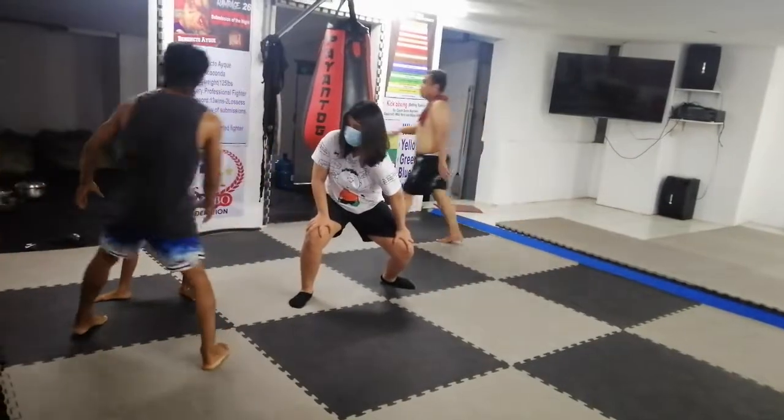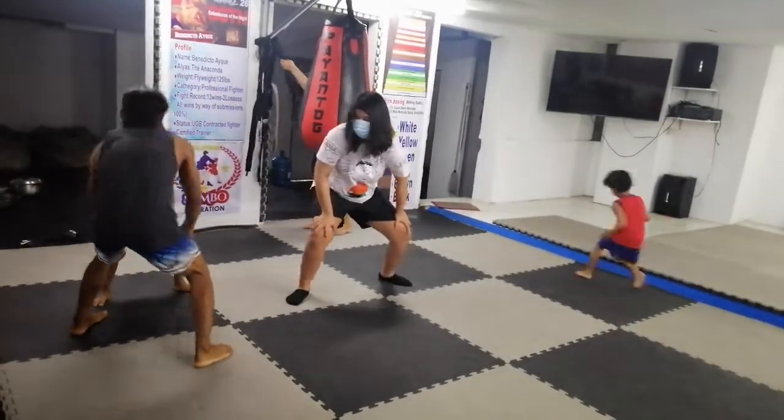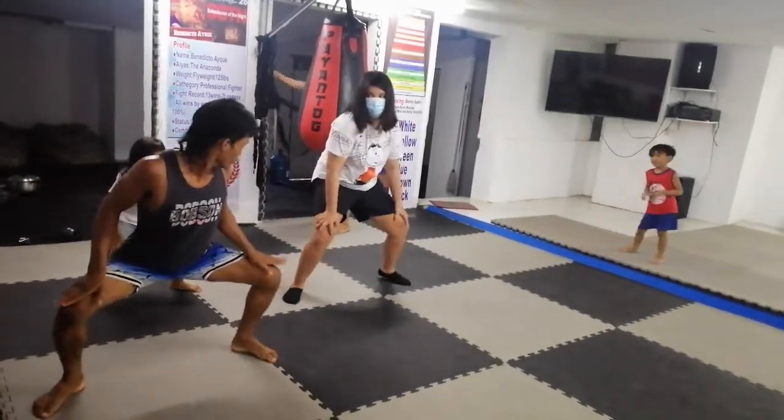Okay, go. Go. Squat. Squat. Squat. Squat. Alright.